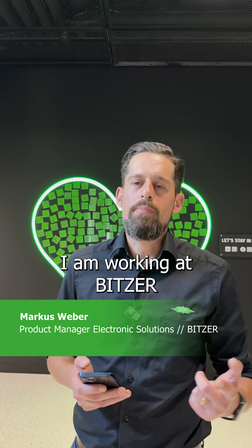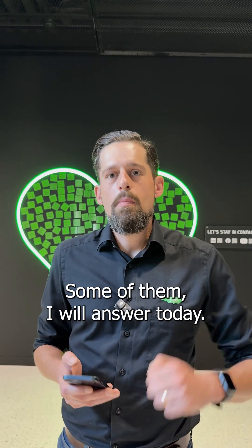Hi, I'm Markus and I work at Bitzer. We received questions on our performance kits, and some of them I will answer today.